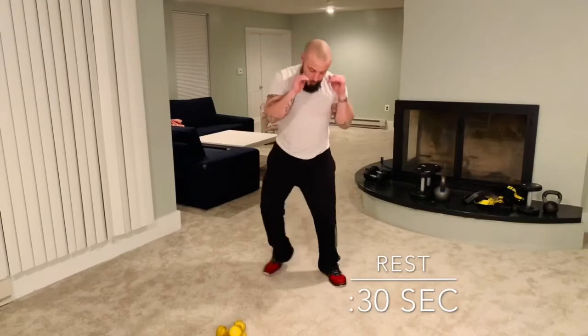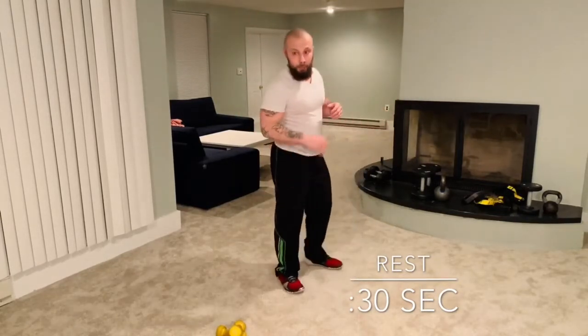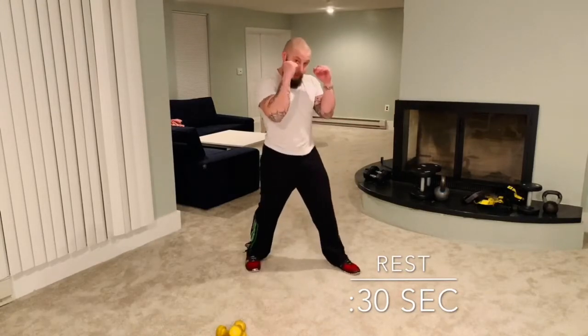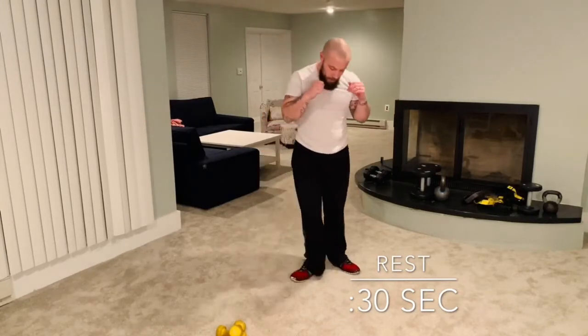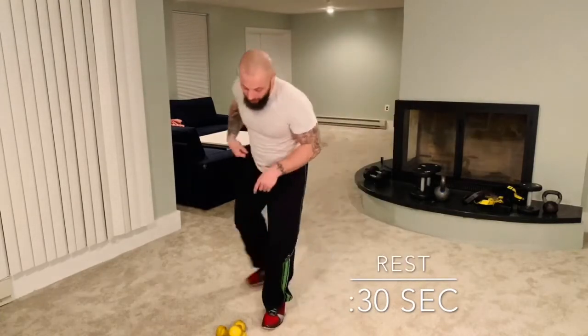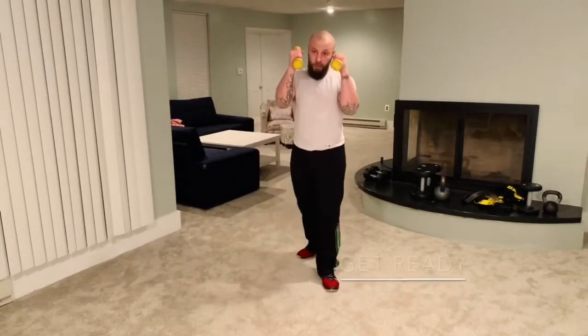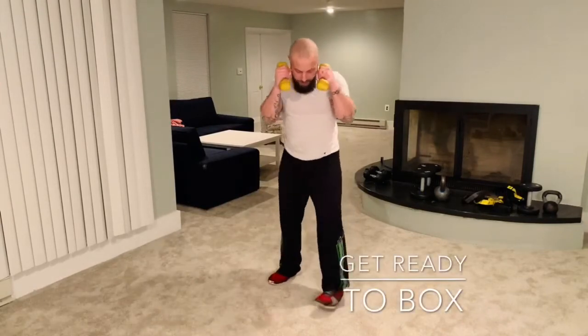Two minutes — short round. Now 30 seconds of active rest. I'm just gonna work on my stance, so a quick review: if you're a righty, step your right leg back; if you're a lefty, left leg back. In about ten seconds we're gonna start, so grab your hand weights if you have them. Squeeze them tight — I'm a righty.